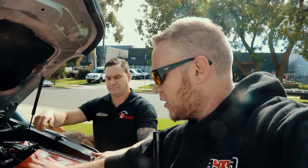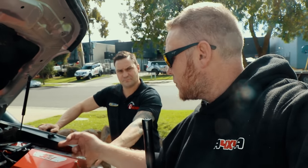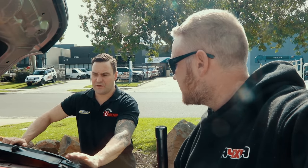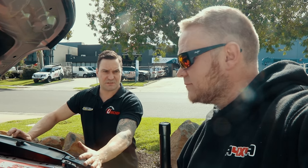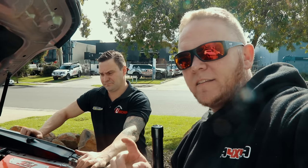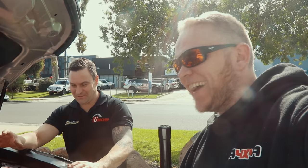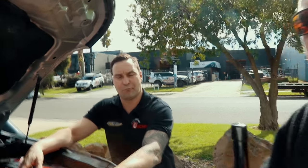If you want a snorkel you're kind of limited to one of these as an aftermarket box. If you're purely after performance these are still good but an AFE one is better - though it's not snorkel compatible. If you just bought your Y62 to drop your kids off at school and you're not planning on four-wheel driving, AFE is by far the best airbox on the market but it's not snorkel compatible. If you need a snorkel and you're going to use it for what it's meant to be, PDC's by far the best on the market.